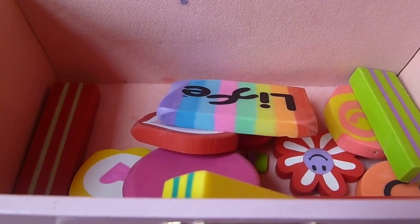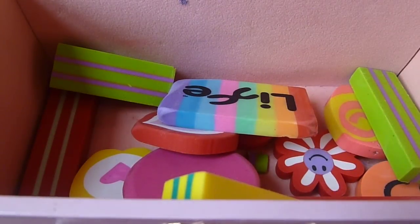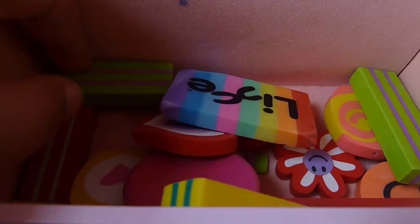Hey everyone, today I'm going to be showing you how to make your own eraser canes. A lot of people who like doing decoden like cane slices in their decoden, so a lot of them go out and buy polymer clay or cold porcelain and make their own charms. But I'm going to show you an alternative method.